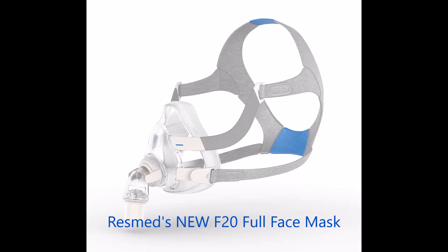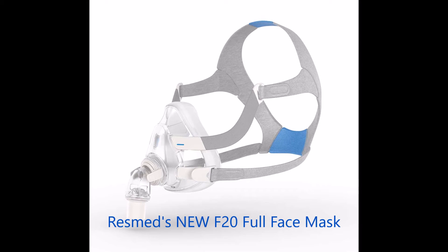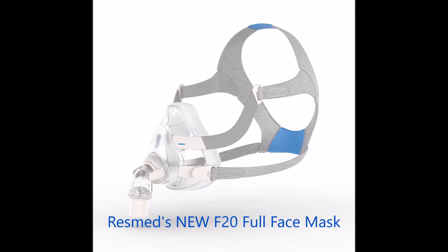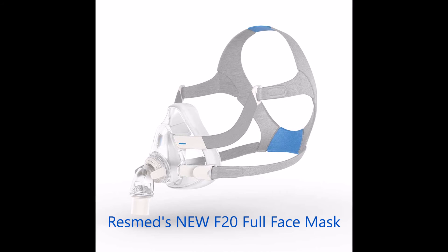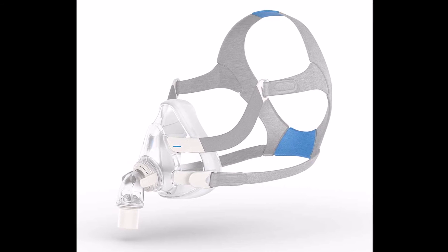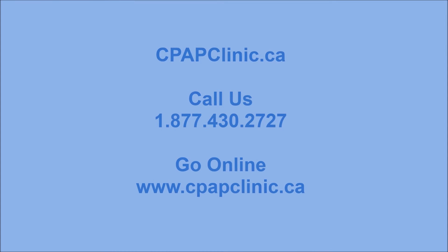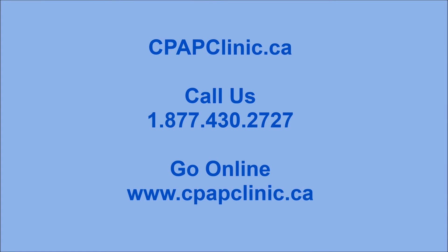For more information, please look at our blog talking about the F20 in two parts — it goes into a little bit more detail about what to expect with this mask. As always, click on the links below to go straight to the mask, learn more about it, and if so, pick one up. We'd appreciate your feedback on our blog or even on our website at www.cpapclinic.ca. This is Bill with CPAP Clinic — see you next time.